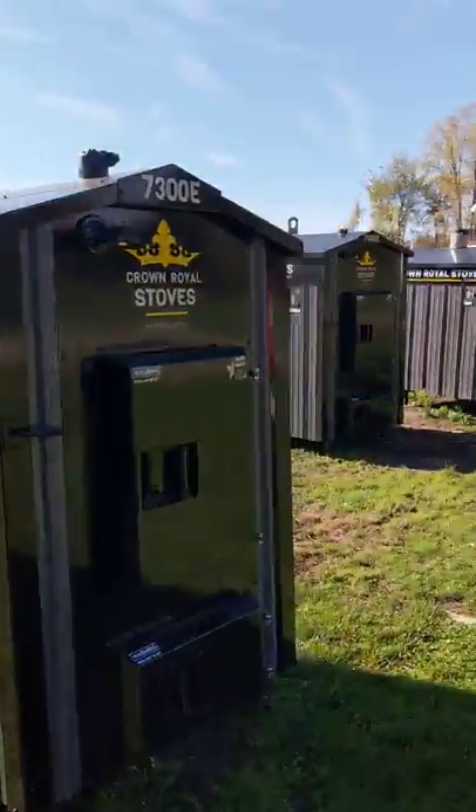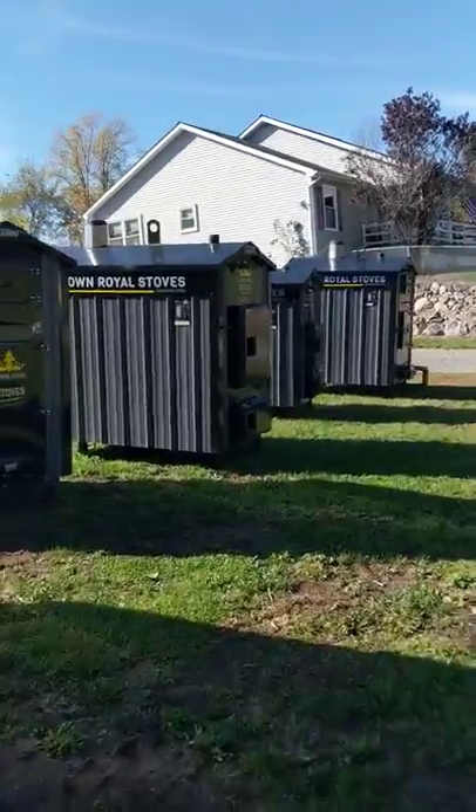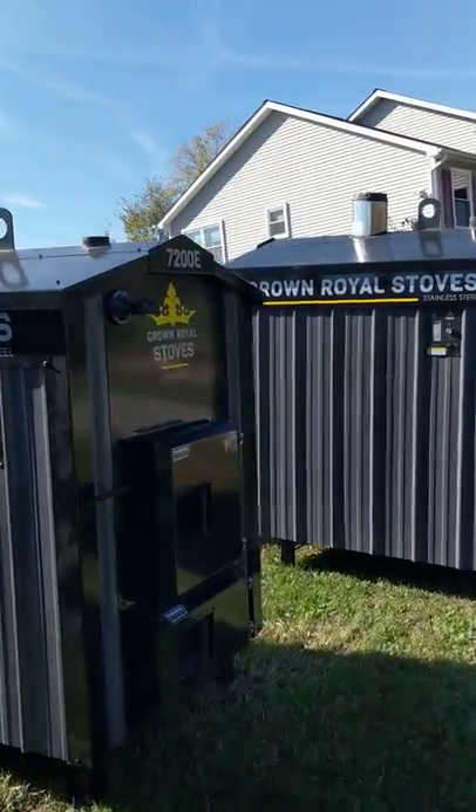I literally could get inside of that thing. And there's one bigger than this — there's a 75 MP, heats up to 20,000 square feet. All 409 stainless steel, American-made, 100%. Give us a call: 616-970-5697. We cover all of Southeast Michigan, parts of Indiana and Ohio. Thanks.